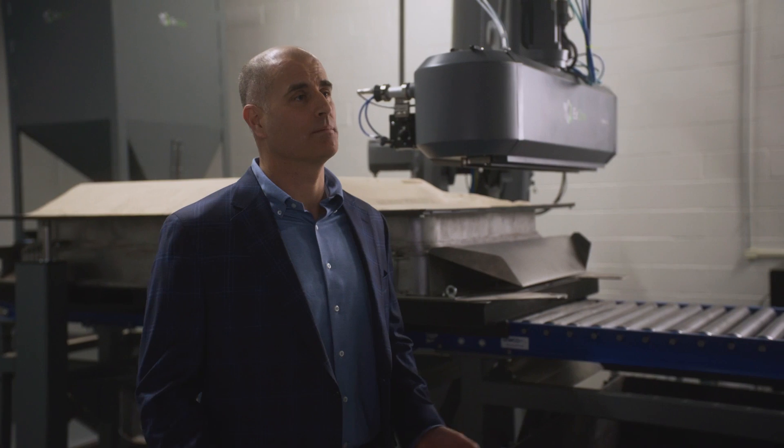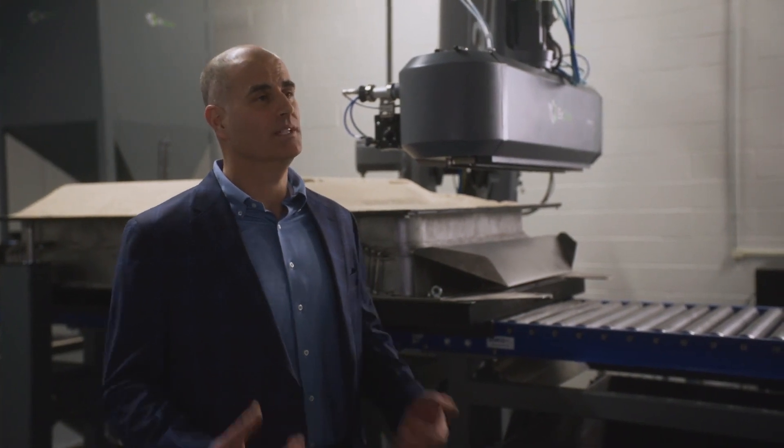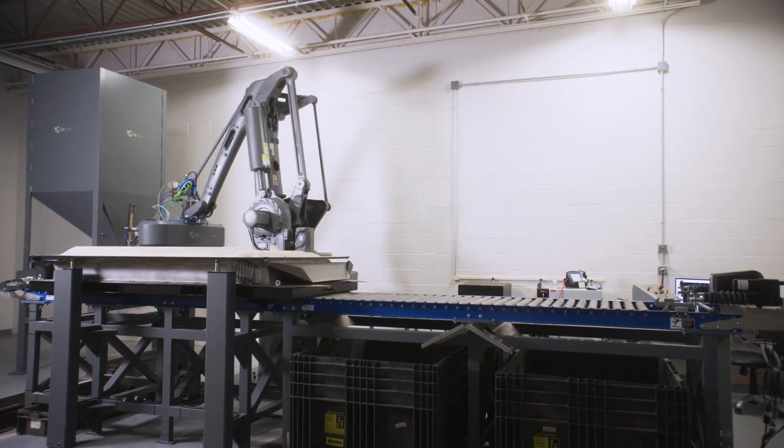At the high level, what you need to remember is this is affordable, easy to use, and produces high-quality parts.